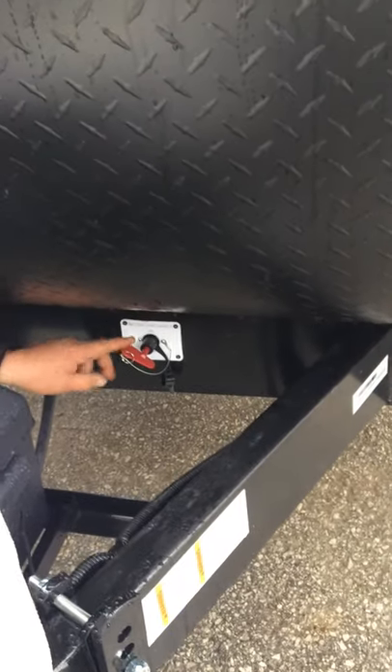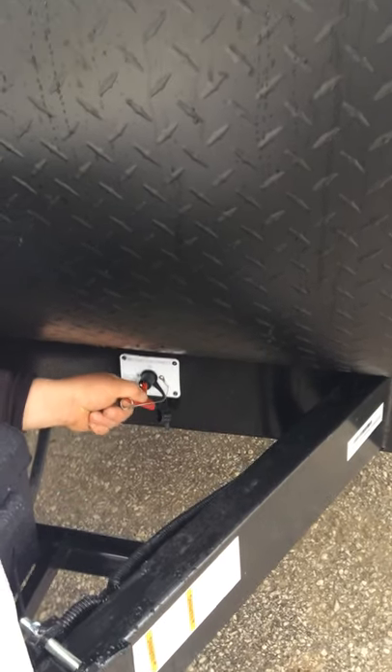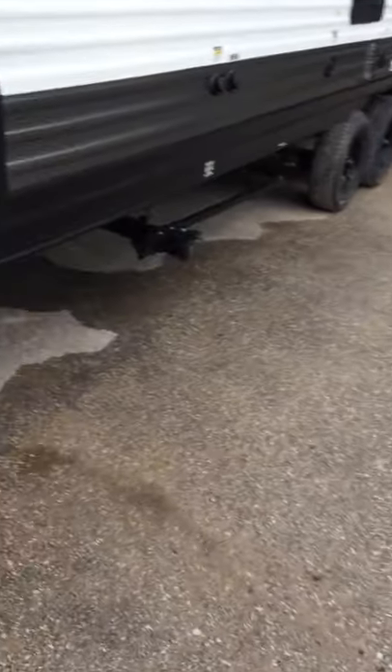You do have a battery disconnect located down here at the bottom. The key will come to the out position when it's in the off position. Push it in and turn it to the on position. This should be on anytime that you're connected to hydro. If you are storing the trailer, that is when you want to turn that to the off position so your battery does not die.